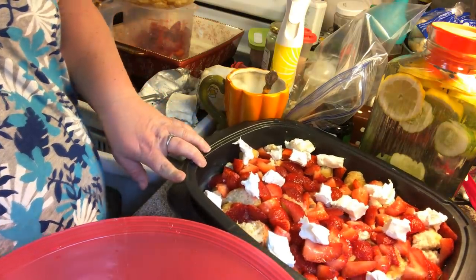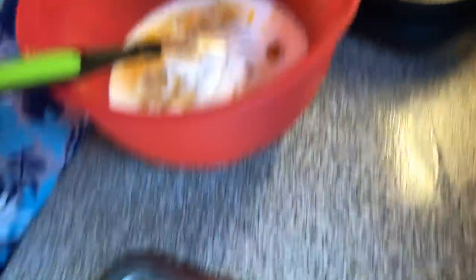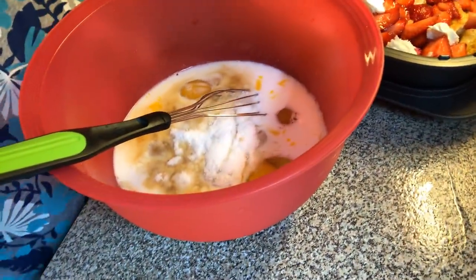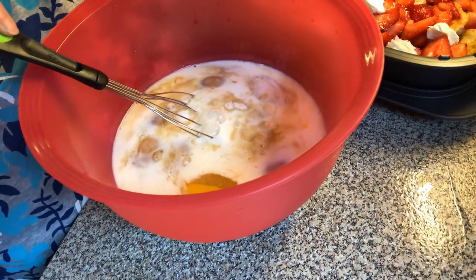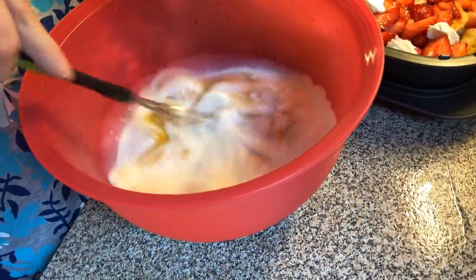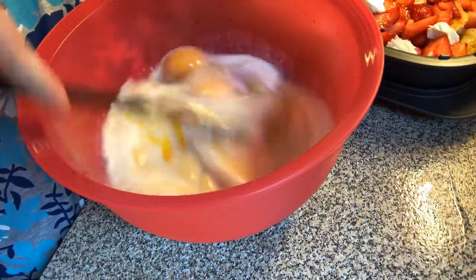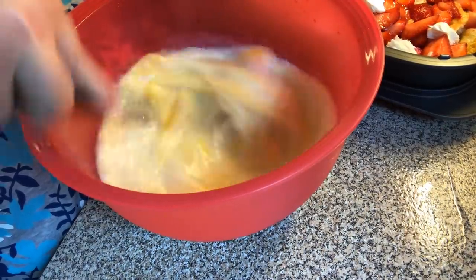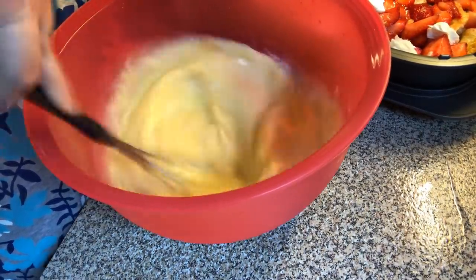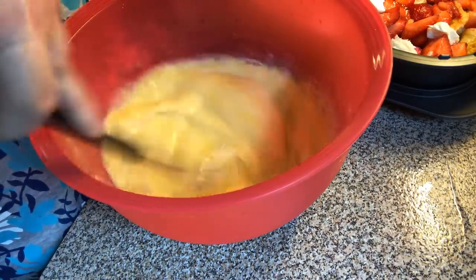Now what we need is our mixture. We've got eggs, a little bit of sugar, some maple syrup, vanilla extract, and milk. So we're just going to mix them all together.